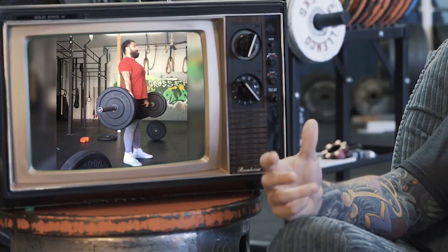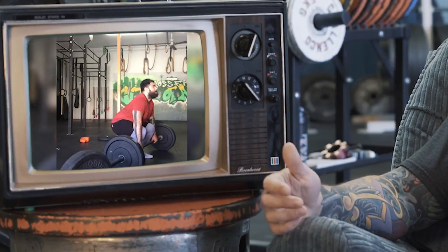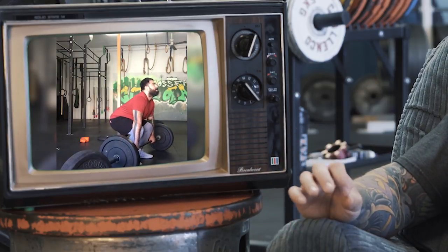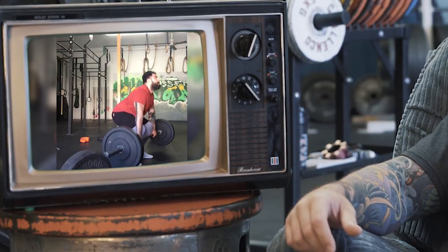What I want you to do is rock back onto those heels, kick that butt up behind you a little bit, and try to find that tension through the posterior chain.